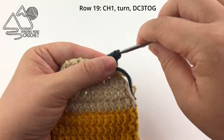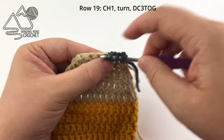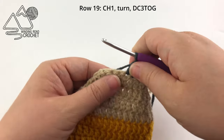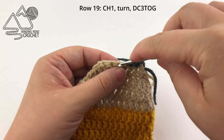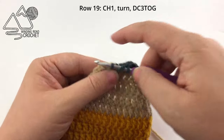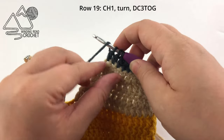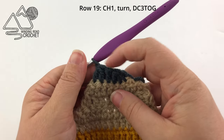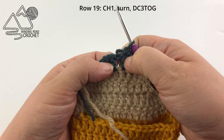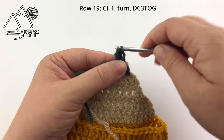Chain one and turn, then once again double crochet three stitches together. Work one double crochet, then double crochet two stitches together. Remember, we're not using a buttonhole — we're just using a button that fits between our double crochet stitches. Chain one and turn for the last row. You should have three stitches to work into, and all we're going to do is work one double crochet three together.